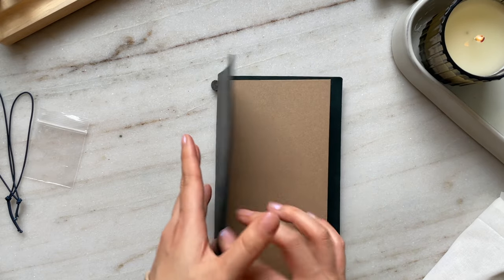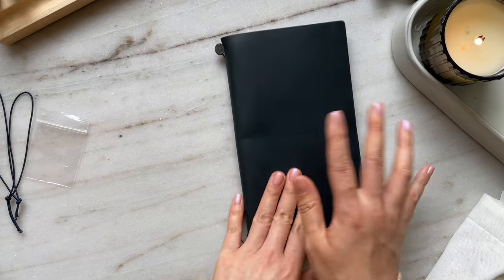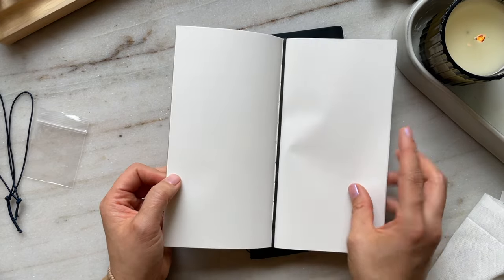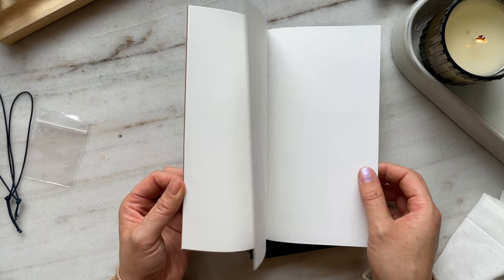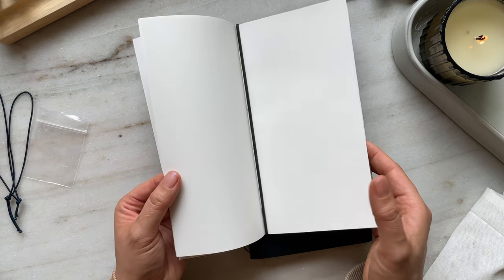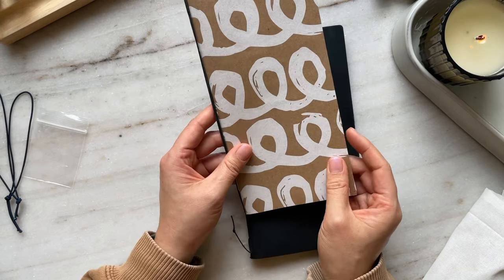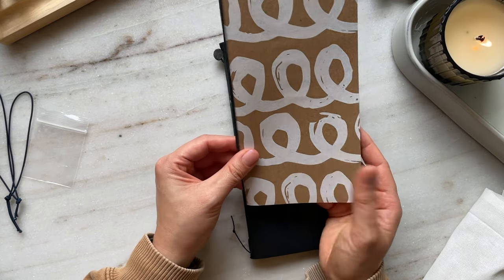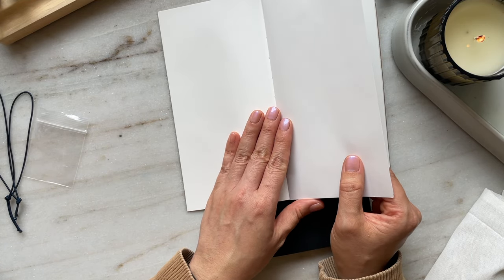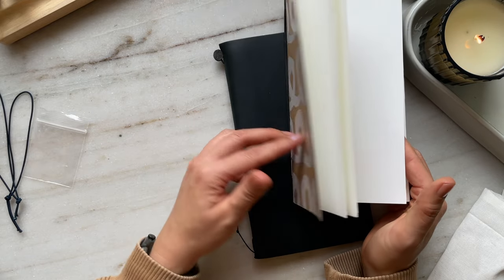The notebook comes with an insert — I believe this is MD paper in white. But I have some of my own inserts. This one I got from VA, who was my ink swap friend from Simone's ink swap 2022. In her package of inks to me, she also included some traveler's notebook inserts, and these are handmade by her. I believe this is Fabriano or Fool's paper. She gave me one in white and also in cream — this is the white one, so I'm going to use this one and put it in here.